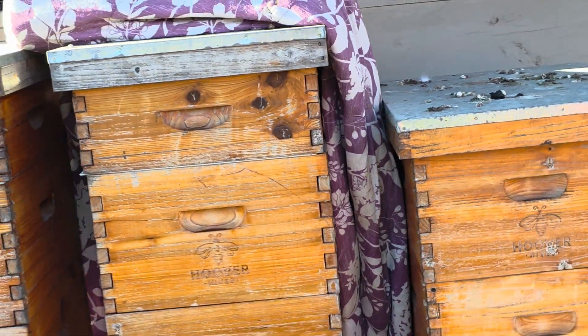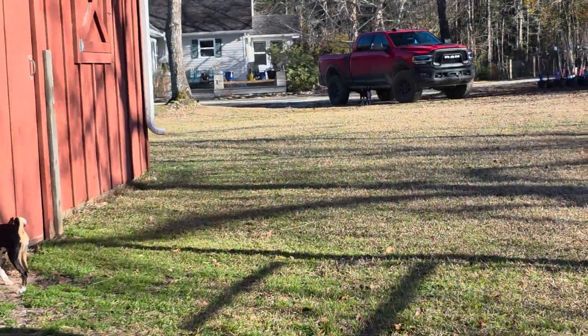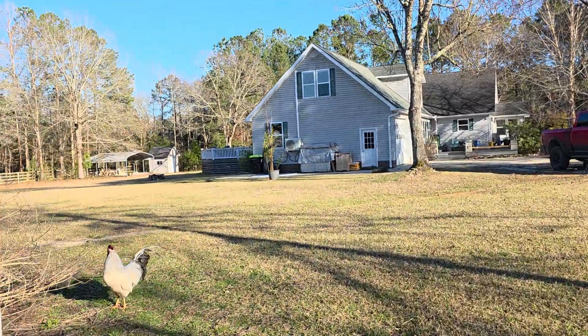I suspect I've got some queens on the way, so I'm going to have to be making some splits and some swarm traps in the coming days. But along with the preparation for spring, much like I did last year, there are some things that happen with air conditioning.